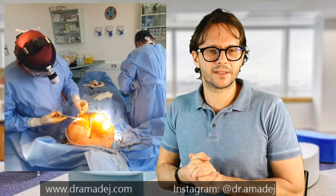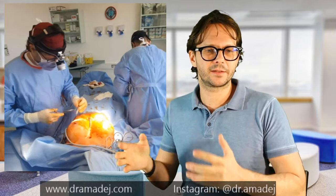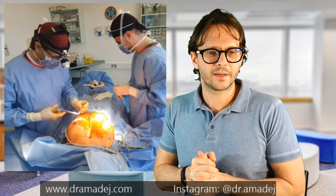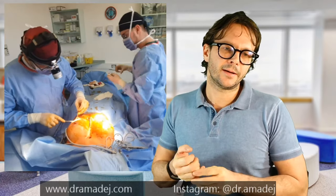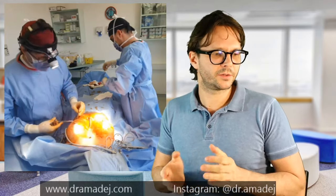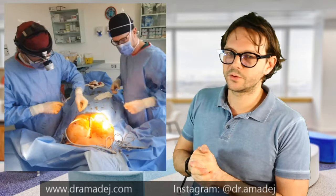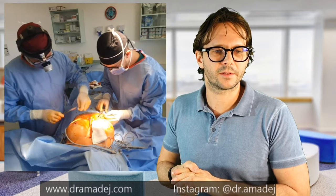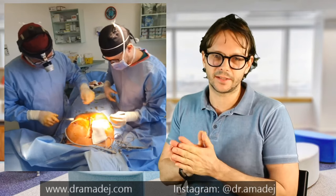My assistant is already packing the instruments and cleaning up, and now he will also start to suture. We've finished one side each.